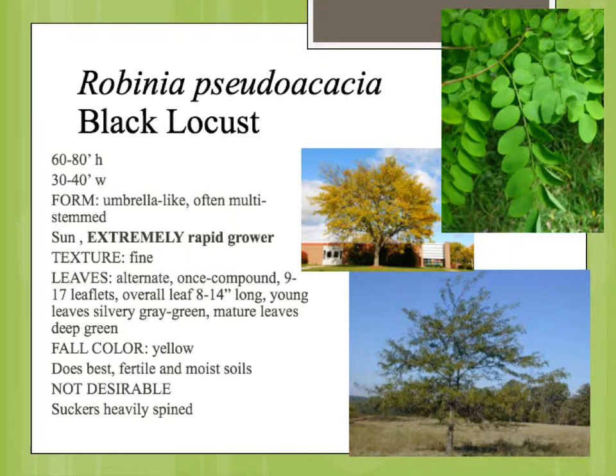But it does have some ornamental qualities. The plant has a pinnately compound leaf. This area would be the complete leaf attached to the stem back here. So it's an alternate leaf arrangement, pinnately compound. The leaflets themselves are rounded, no teeth, kind of a little bit bluish-green, a soft green color. The fall color is yellow.